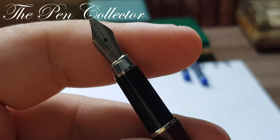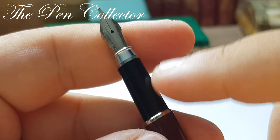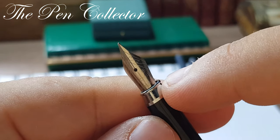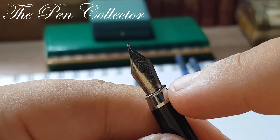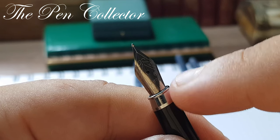As you can see, we have a grip section made out of plastic, black in color. It ends in a plated plastic element. I don't like the silver trim at the end — in time it will be affected by the acidity of the ink and it will crack.